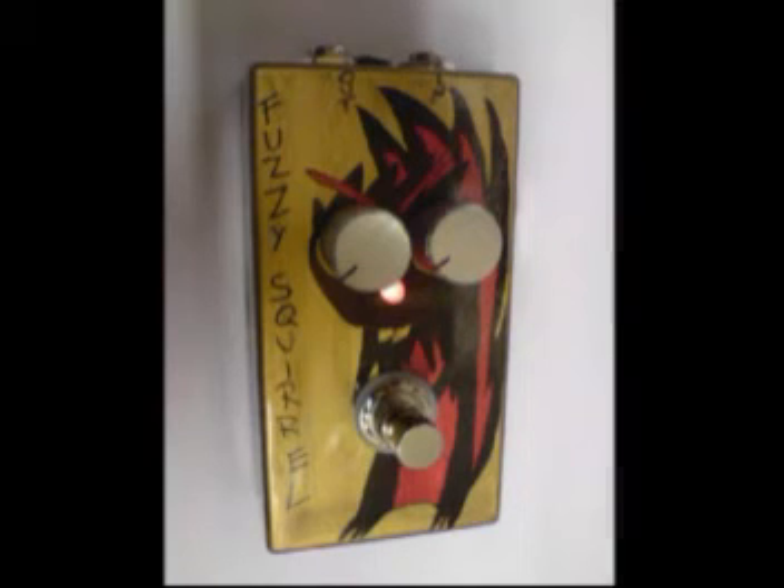Back the tone all the way off — there's plenty of bottom end for it. Crank the tone right up and it gets pretty buzzy.